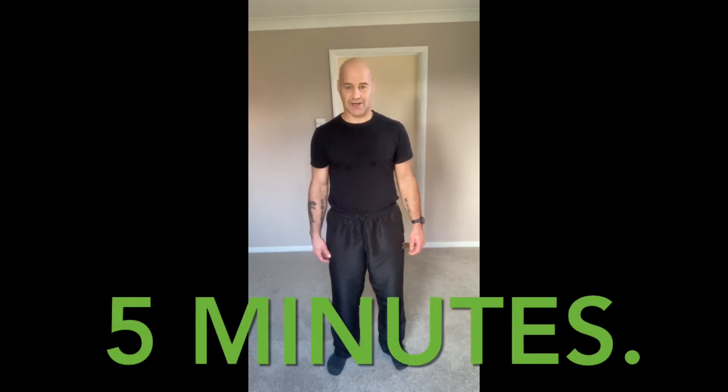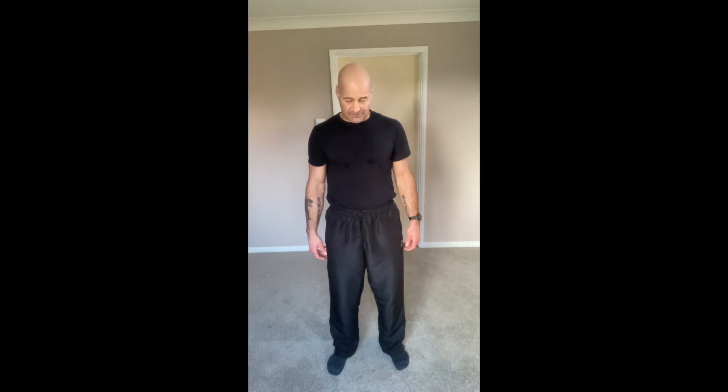We're going to start with some chin tucks up and down. Feet are hip width apart, soft knees, just pull the tummy in gently. We're just nodding the chin to the chest and bringing it back up. Twice more, and once more.